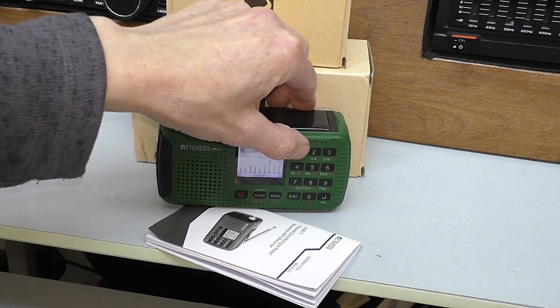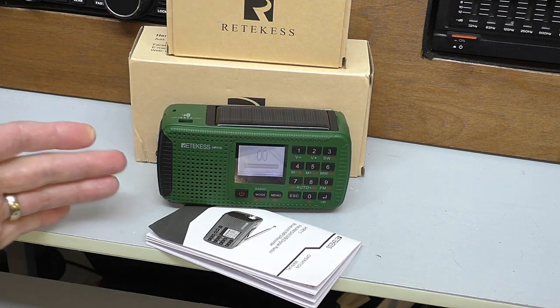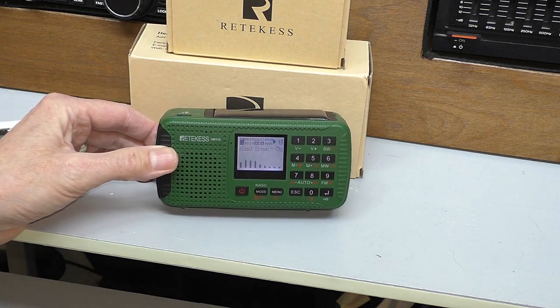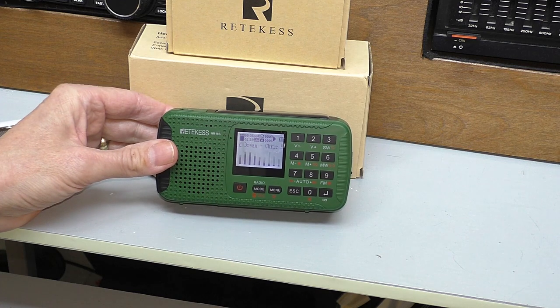Isn't that a really nice mellow sound? It's got a really nice sound to it. I wish I could demonstrate it better, but when you hold it you can really feel that bass resonating through the body of the radio. Really, really nice sound on the MP3. I like the display as well with the little graphic equaliser.